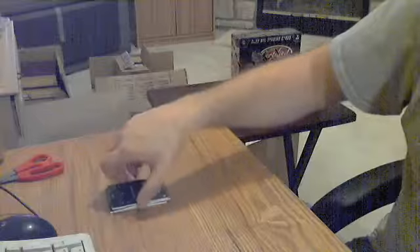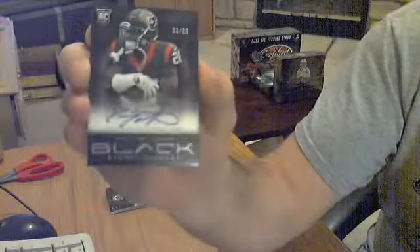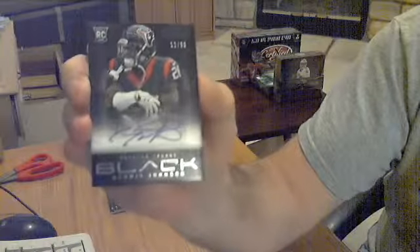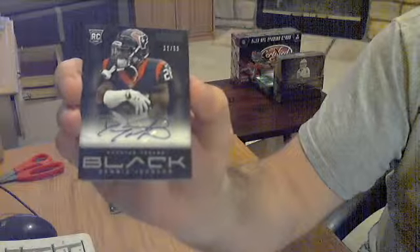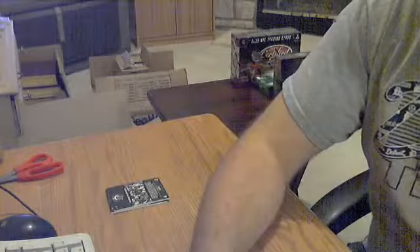Hit number three — another auto. This one's for the Texans: Dennis Johnson, out of 99. Nice little auto.